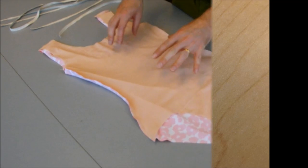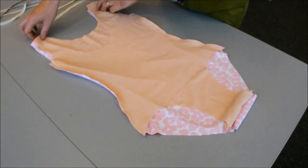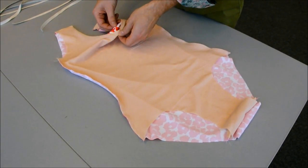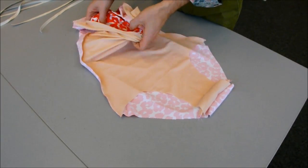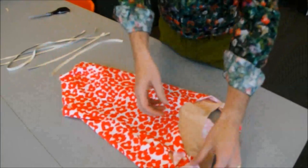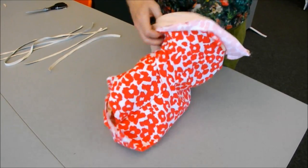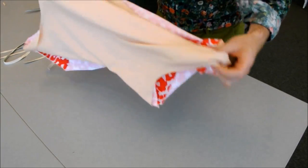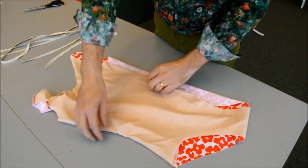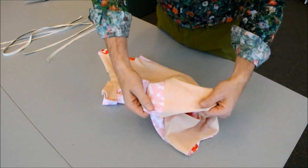Now that we've got all of the seams sewn — the crotch, the side seams, and the two shoulder seams — we're going to turn our swimsuit inside out. It's at this point that we see the advantage of the procedure we've done, because when we look at the inside of the suit, all of our seam allowances are encased between the front and the front lining.